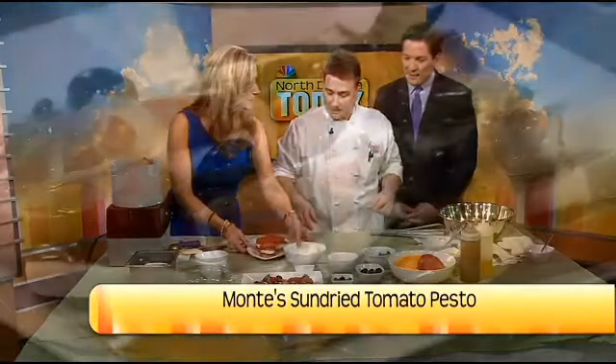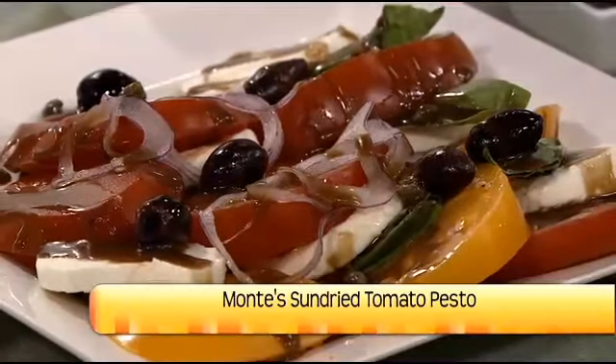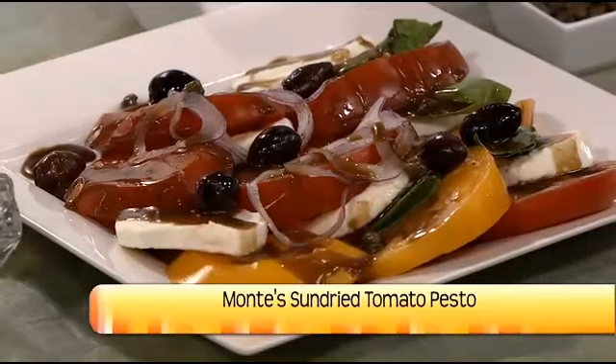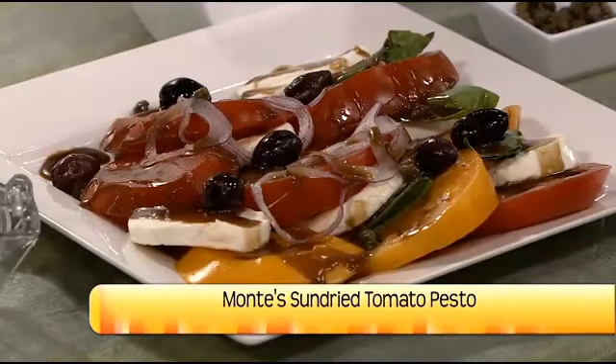That looks so good. And there you have your tomato mozzarella salad. Do you make these at Monty's too? Yep, we have one on the menu — one of our little taster menus.